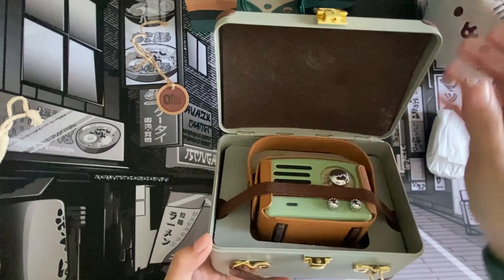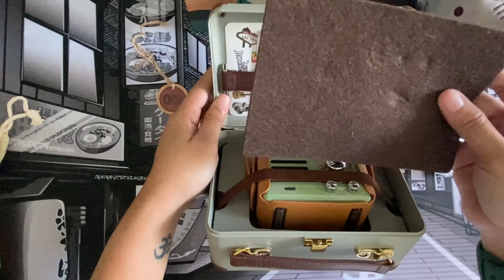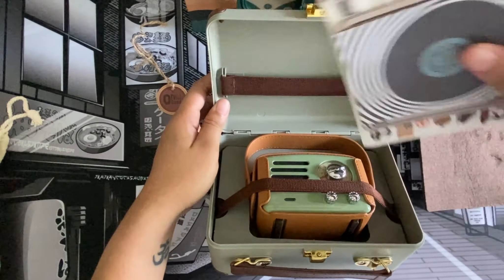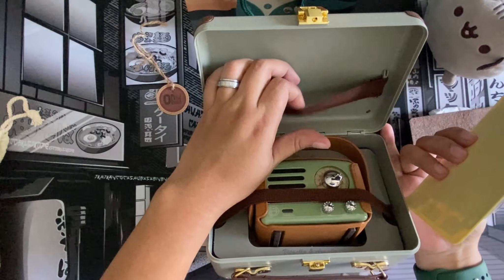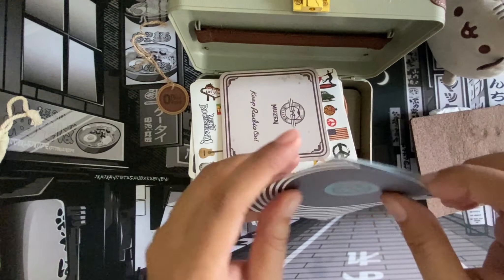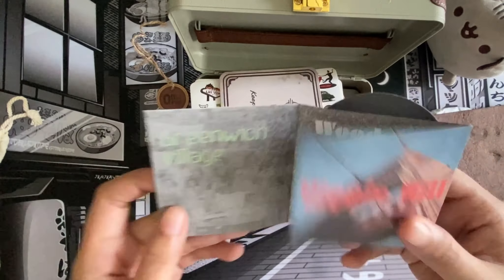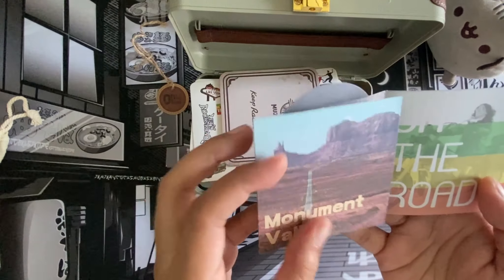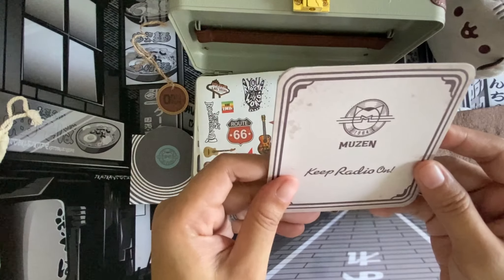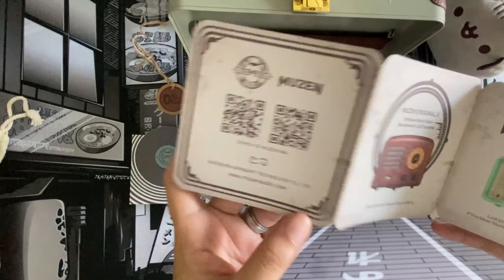Okay, let's open this up. Oh my god, very very beautiful! So at the top there's a felt covering. There are extra accessories held together with a garterized band. There's a card that says 'Greenwich Village, Woodstock, On Road, Hippie Hill, Monument Valley,' and the Muzen logo at the back. And another card says 'Muzen — Keep Radio On.' This is like the brochure.